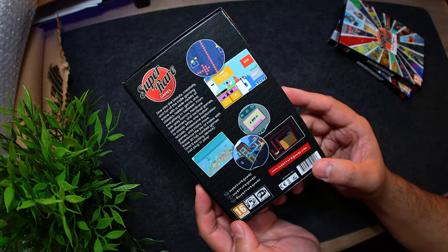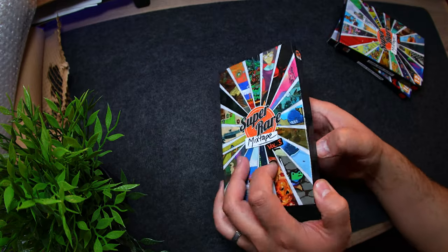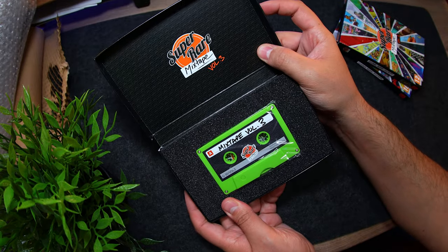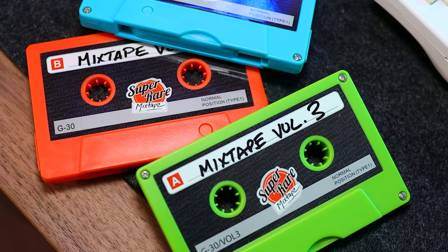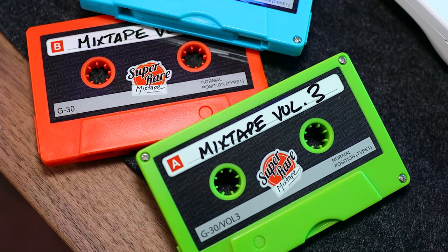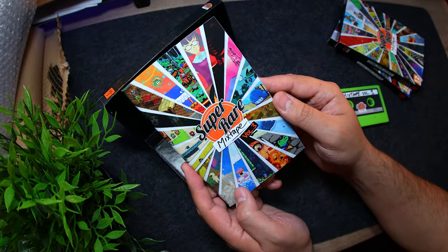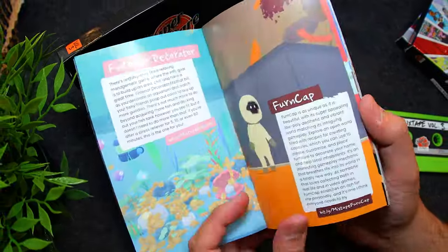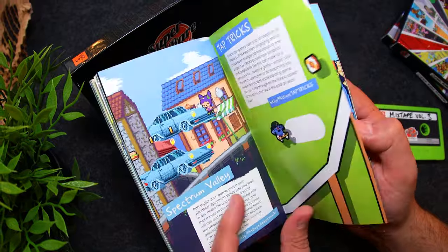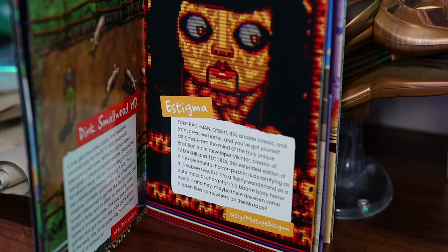Over on the back, we have a quick description for this volume along with some in-game screenshots. Inside we have the awesome-looking mixtape in the shape of a cassette tape — something my kids have no idea about. This time around it's in green, looks great, and underneath here we have the pop-up USB. Then underneath we have a very chunky booklet with a note from Ryan that you can pause to read, packed with dedicated pages for every single game included in this mixtape.